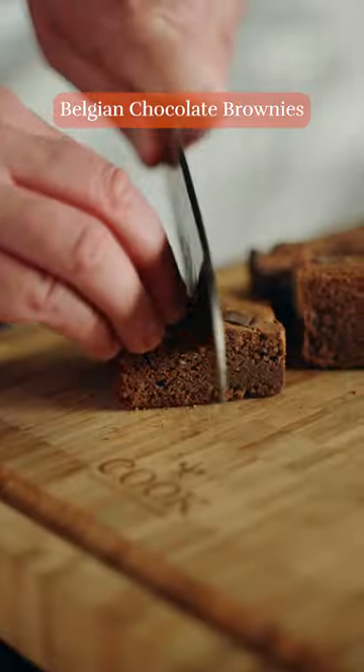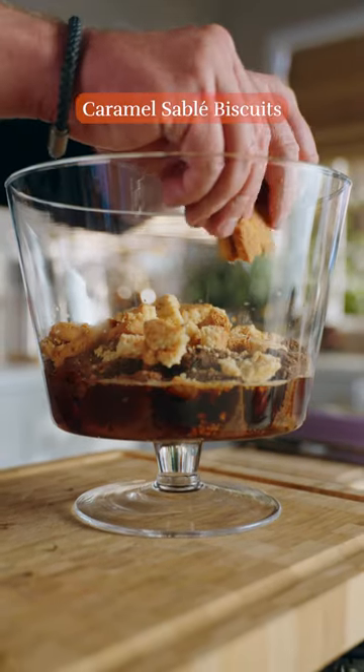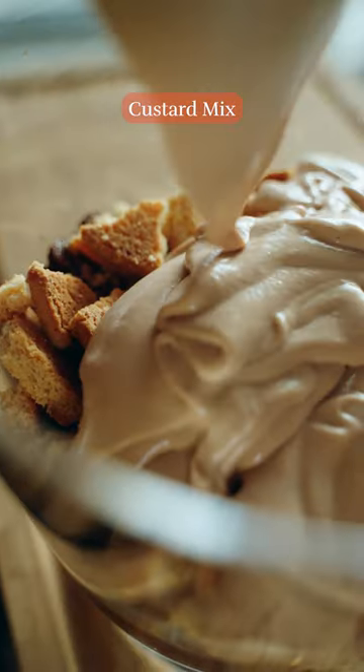Next, get your chocolate brownies and cut them in half. Place the chocolate brownies at the bottom of your trifle bowl. Drizzle the cool coffee over the brownies. Next, get a packet of the Simply Better Salted Caramel Sable Biscuits and break into little pieces. Spoon on that chocolate custard and be generous.